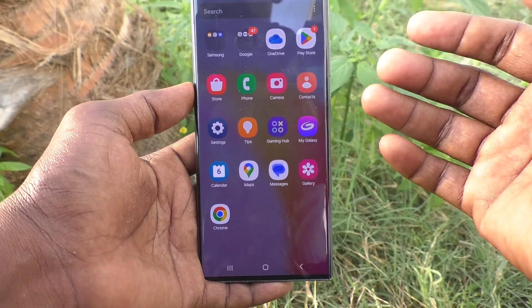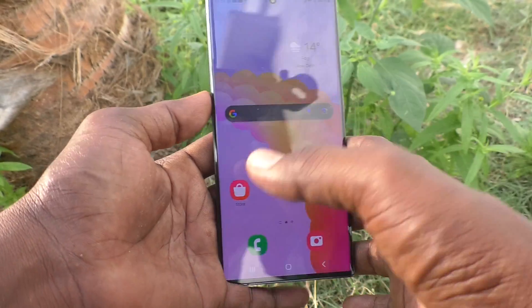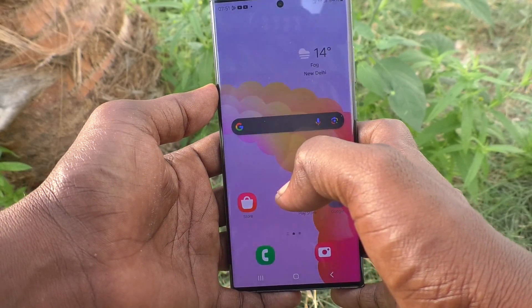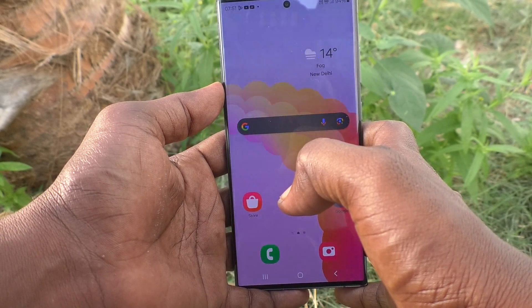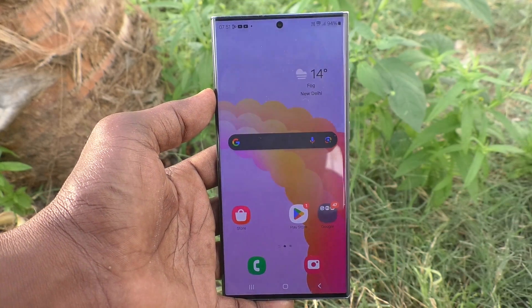So with these three methods you can set Smart Lock. On Body Detection is the best way to do it. This is called Smart Lock on your Samsung Galaxy S23 Ultra 5G. That's all friends, thanks for watching, bye.